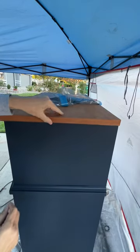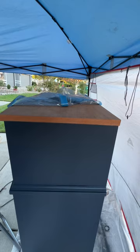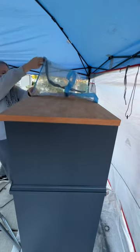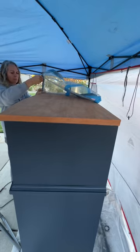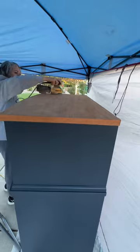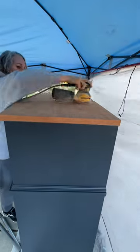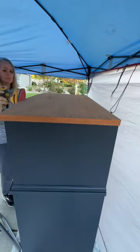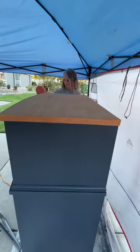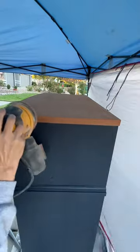Now that I have everything painted I'm going to take the cover off the top and stain the top. I did get a little overspray on there so I'm gonna take it off with sanding anyway. Time for one final sanding of the top — I did the 80 grit sanding net and then a 120, and now a 220 just to get everything nice and smooth before I get ready to stain it.